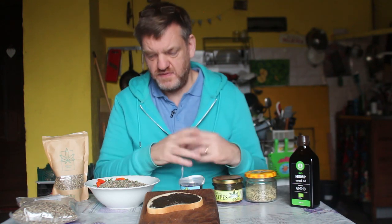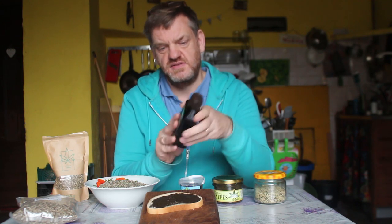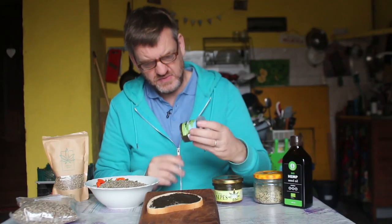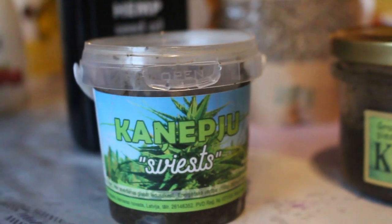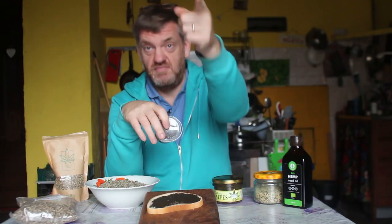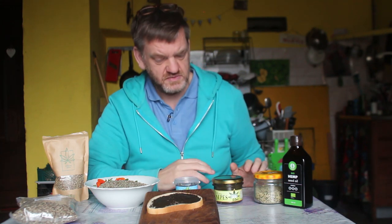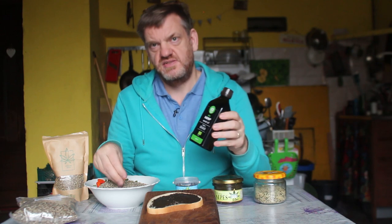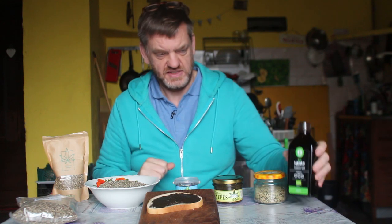Hemp shells are very full of protein. And then there's the hemp oil — cold pressed. This one here is from Raman's Farm, and this hemp butter is from a farm about 15-20 kilometers away from us — very close. So I need these two products to be able to make the butter, because I can't produce my own hemp oil here even though I've got the seeds — that's why I got the hemp oil separately.